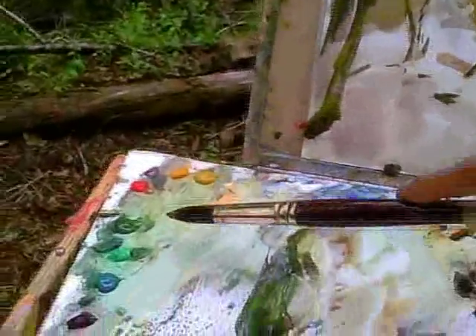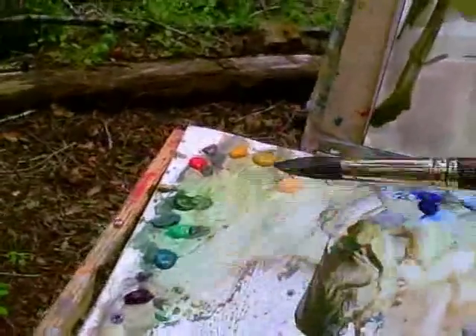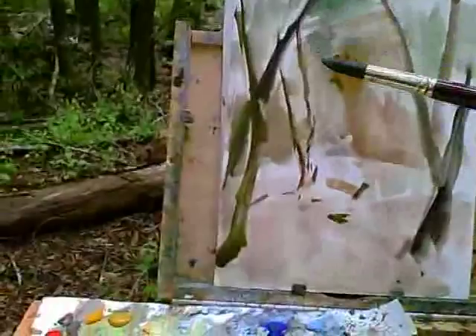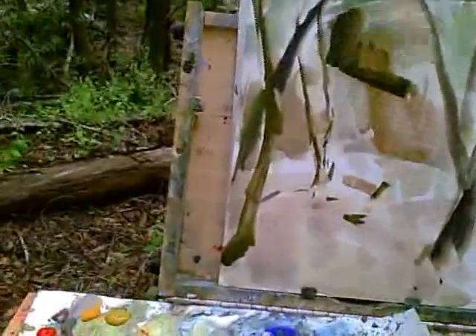Here I'm mixing some thicker and darker color for this large dark mass, which is going to be most of the background actually.